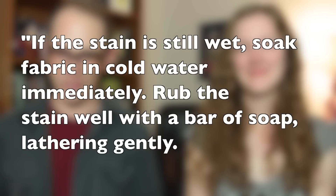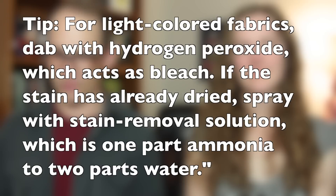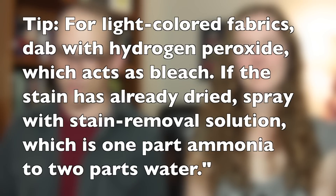Blood — this applies to me big time because of my life fighting crime. To quote Real Simple: if the stain is still wet, soak fabric in cold water immediately. Rub the stain well with a bar of soap, lathering gently. For light-colored fabrics, dab with hydrogen peroxide, which acts as bleach. If the stain is already dried, spray it with stain removal solution, which is one part ammonia to two parts water.